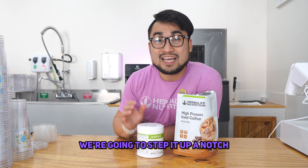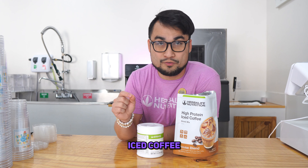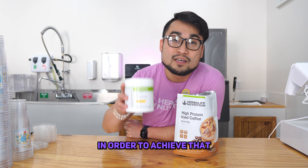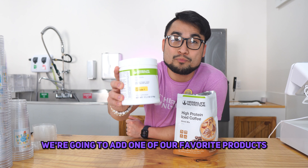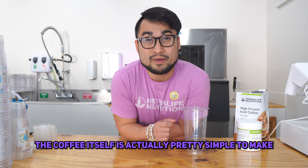We're going to step it up a notch and create what we like to call a fat reduction iced coffee. In order to achieve that, we're going to add one of our favorite products, Prolessa Duo. The coffee itself is actually pretty simple to make.